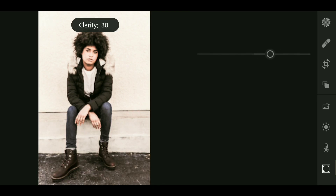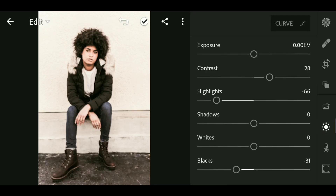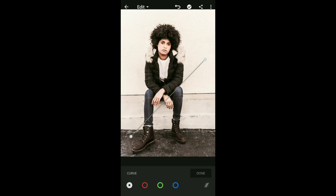Now go to Effect and bring up the clarity to around plus 30. Now go to Curve and lift up the blacks a little bit. Add a point to the shadow and bring up the midpoint. Then add a point to the highlight.